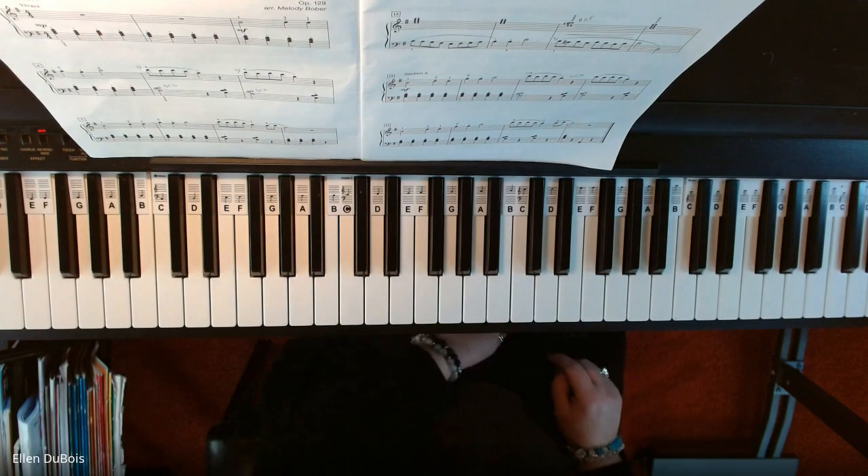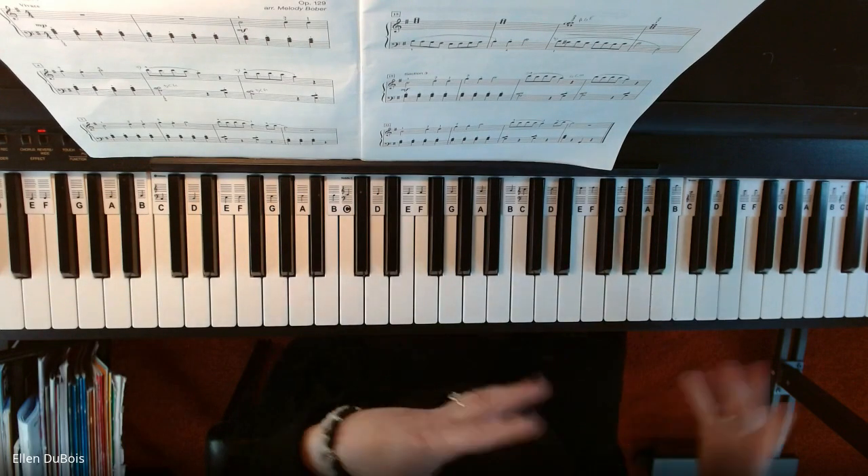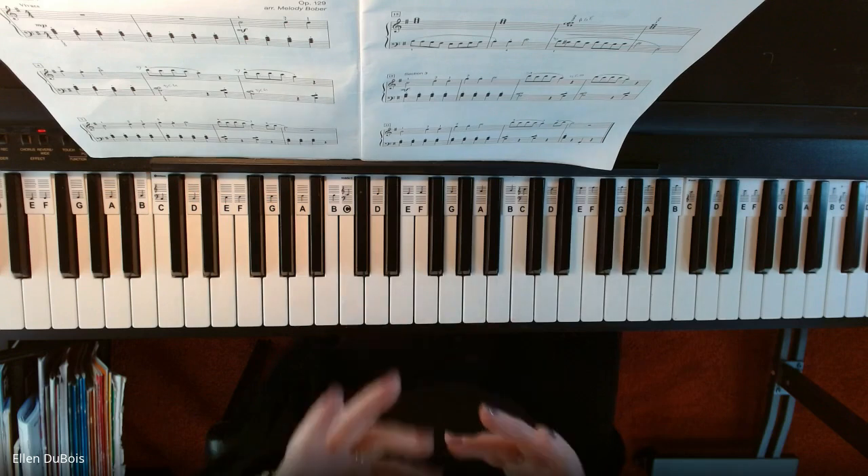And that's that. So I hope this helped you, and then we'll put them all together into one up-tempo piece.